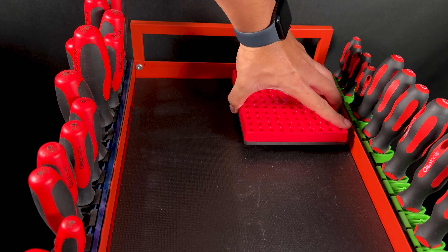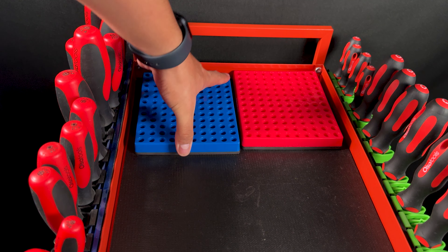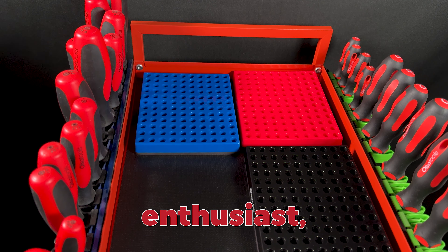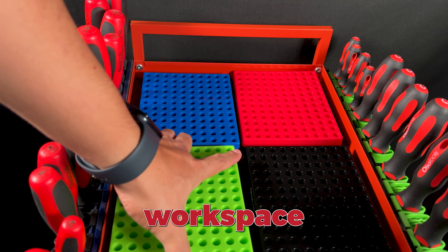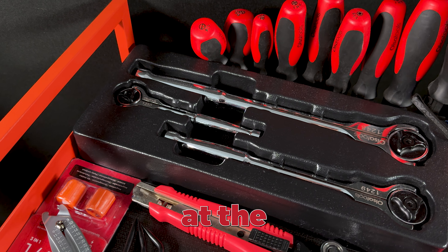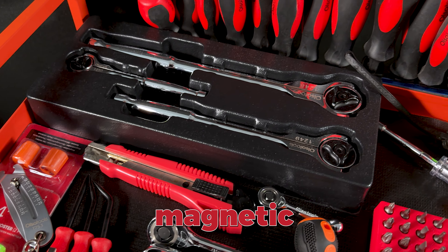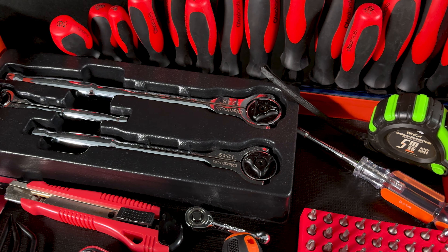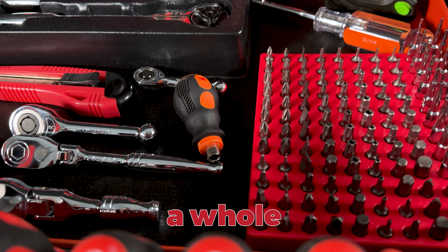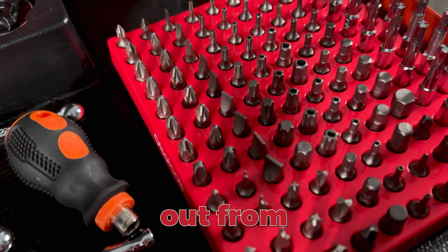Hey everyone, welcome to another episode of Olsatools Grease and Gears. If you're a mechanic, electrician, IT technician, or DIY enthusiast, you know how quickly your workspace can become cluttered. Today, we're taking a look at the ultimate solution to that problem: the high-capacity hex bit organizer with a magnetic base. Whether you're working under the hood or in tight spaces, this tool is going to make your job a whole lot easier. Let's dive into the features that make this organizer stand out from the rest.